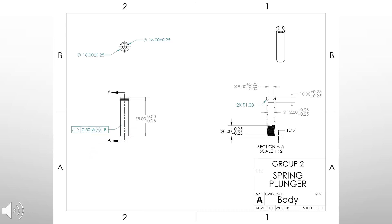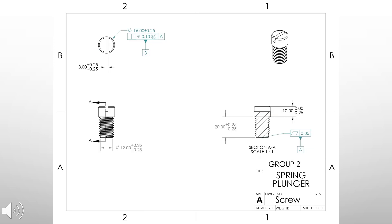The next part is the body, where all parts are assembled onto it. It features an inner thread for the screw to attach to the body. The last part is the screw, which is used to secure all parts in the assembly to the body. It features an outer thread and a notch for a flat screwdriver to help with the assembly and disassembly process.